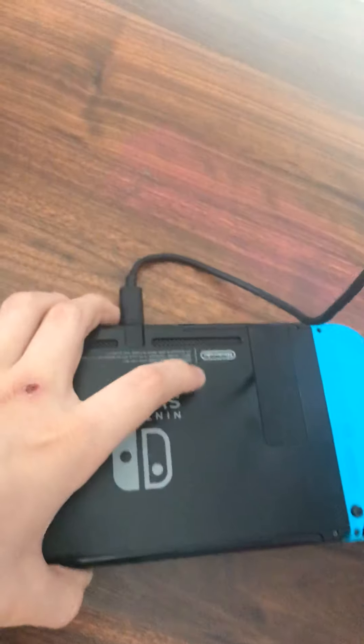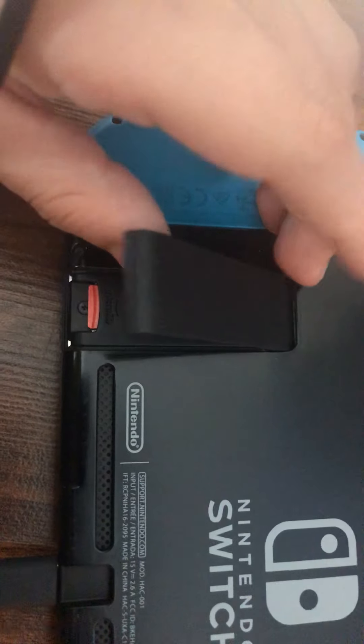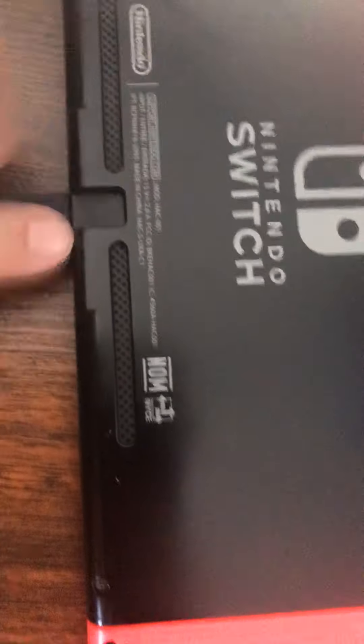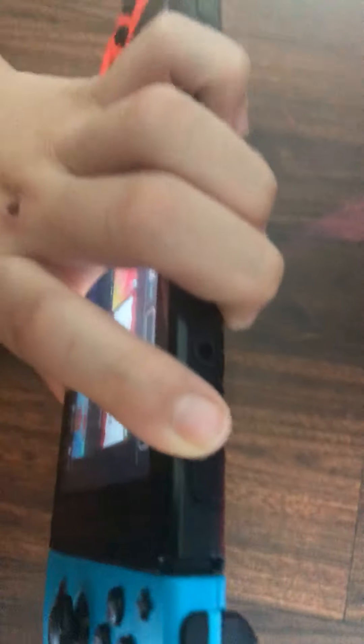Wait, I did it the right way the whole time. Well, here it is — open that. Here's the memory card, that's the memory card right there. This is where you would charge it. You could press these buttons and take them out of their thing if you want to connect them to the controller or something.